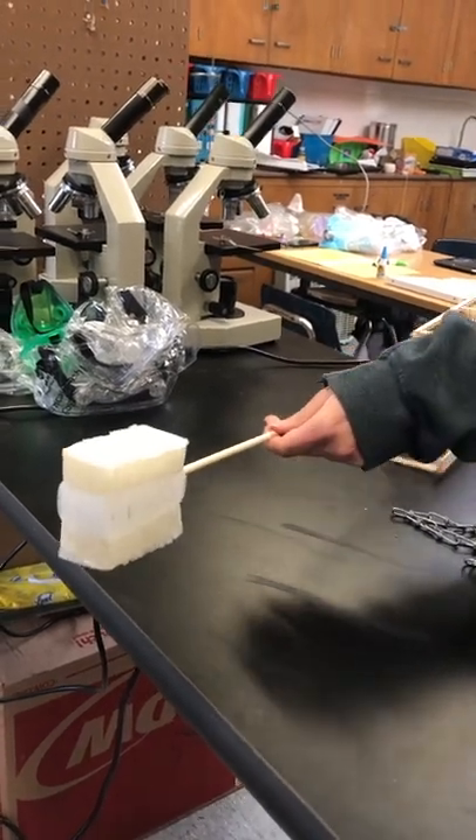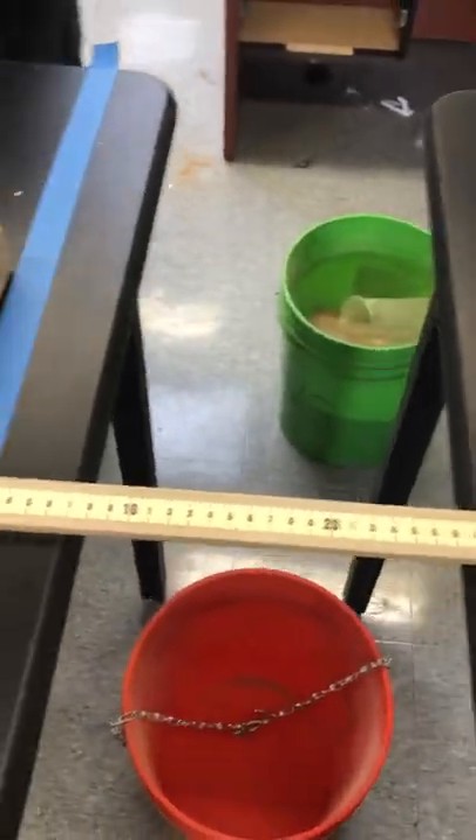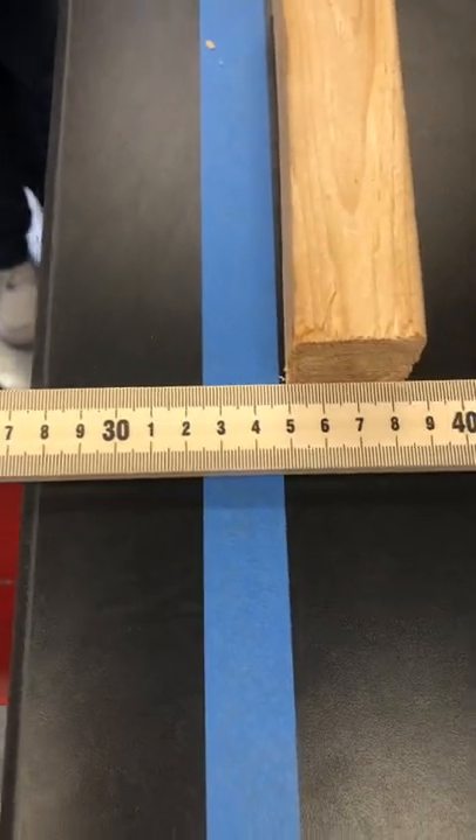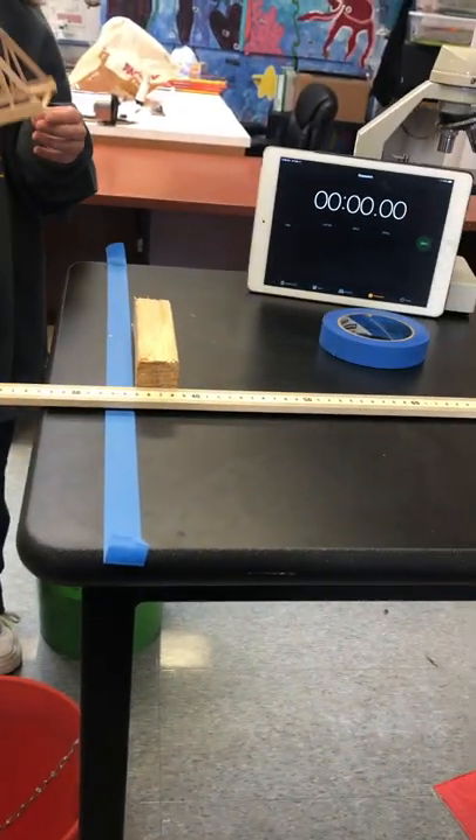All right, we've got our setup here. It's a little rudimentary, but we've got two blocks that are 35 centimeters apart for our span. We'll have our timer going here once they are ready to go.